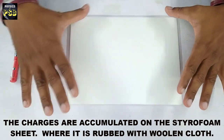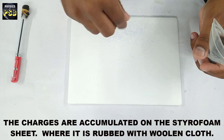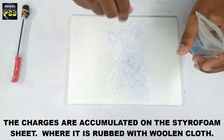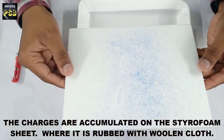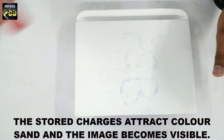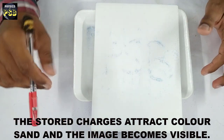Now I have written something which is not visible. So to make it visible, I sprinkle a small amount of color sand on this. Now I will remove the excess amount of color sand. You can now see the letters written: P, S, B.